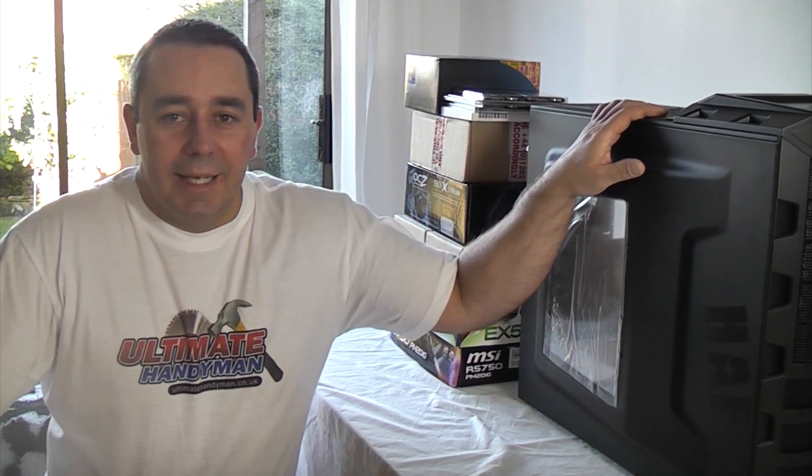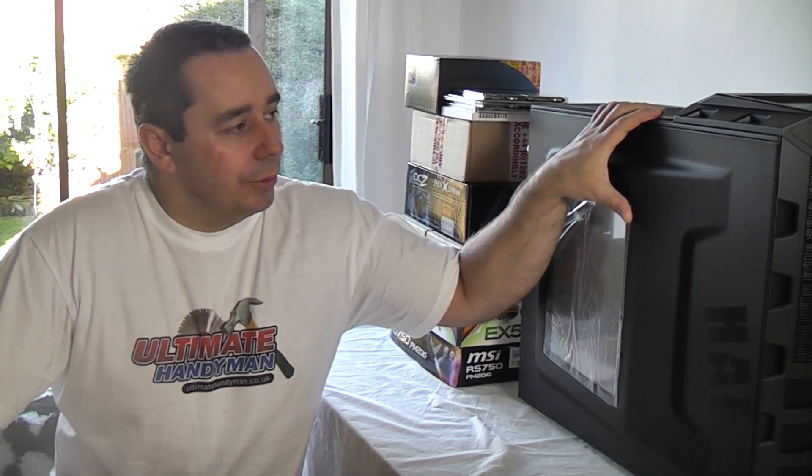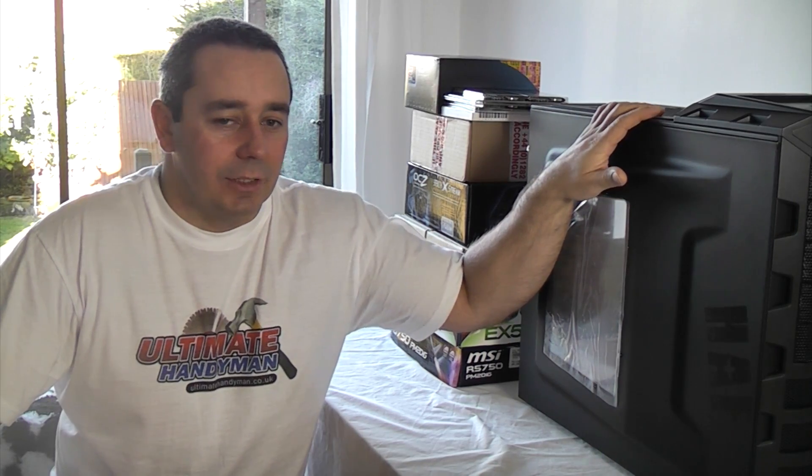Today we're going to be building a computer. We've bought all the components already. We've got a case which is a Cooler Master HAF 222, which stands for High Airflow. We're going to build all the components up and put them all in this case. When it's finished it should be a pretty powerful computer because we've got quite a good processor and a fair bit of memory.